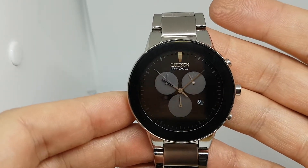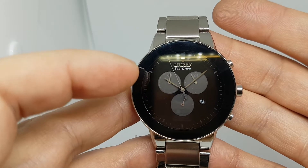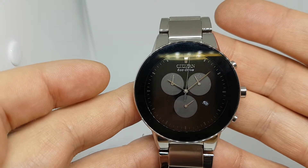This watch has a chronograph, running seconds at 6, a 24-hour indicator at 2, and a 60-minute chronograph running on the side there.